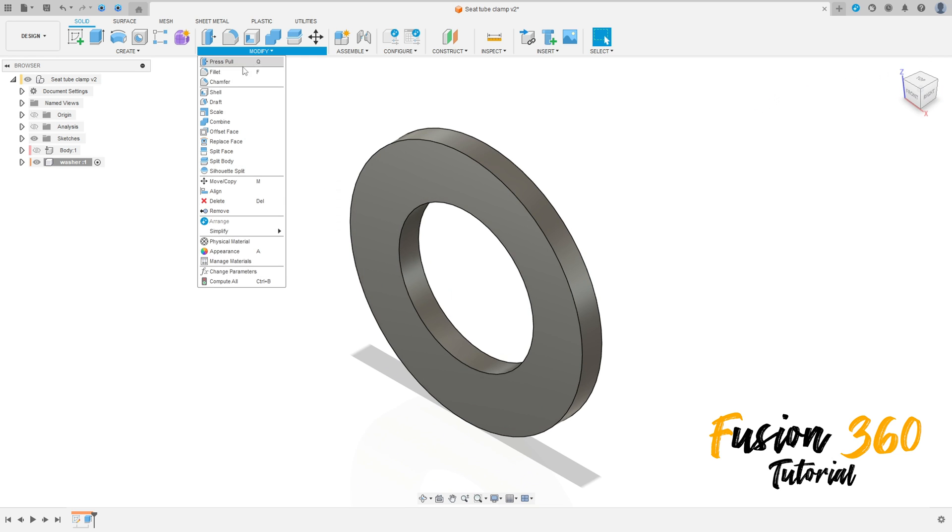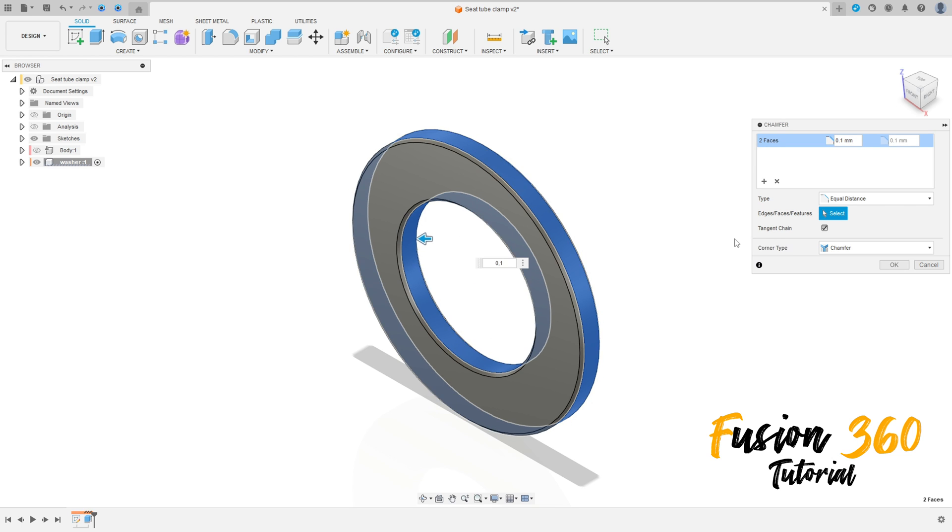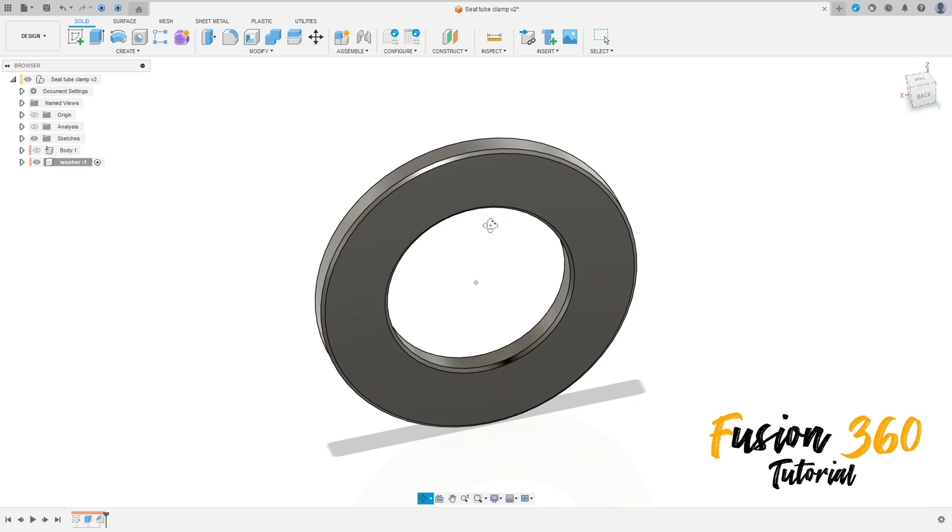Now go to modify, select chamfer, select this face here. The chamfer here is 0.1 millimeters. Press OK.